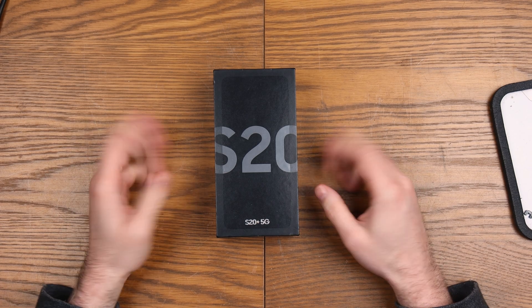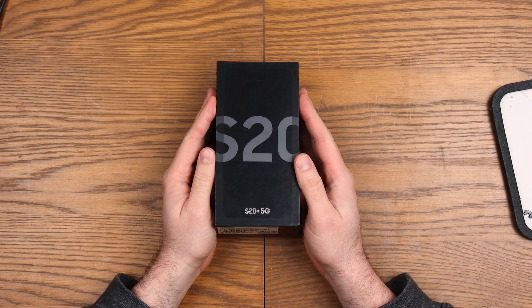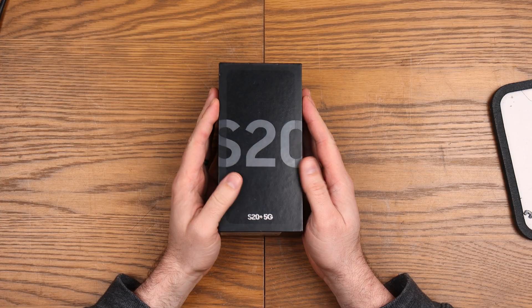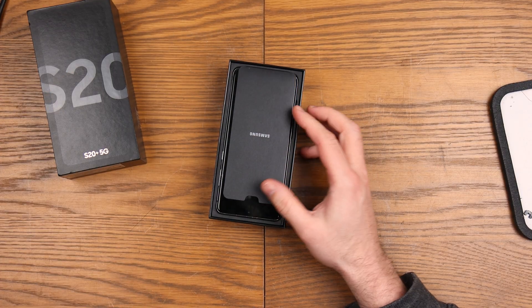Good afternoon, welcome to WeRepair. Today we're working on a Samsung Galaxy S20 — this is the SMG986B specific model. We're going to work through and see if we can repair this.